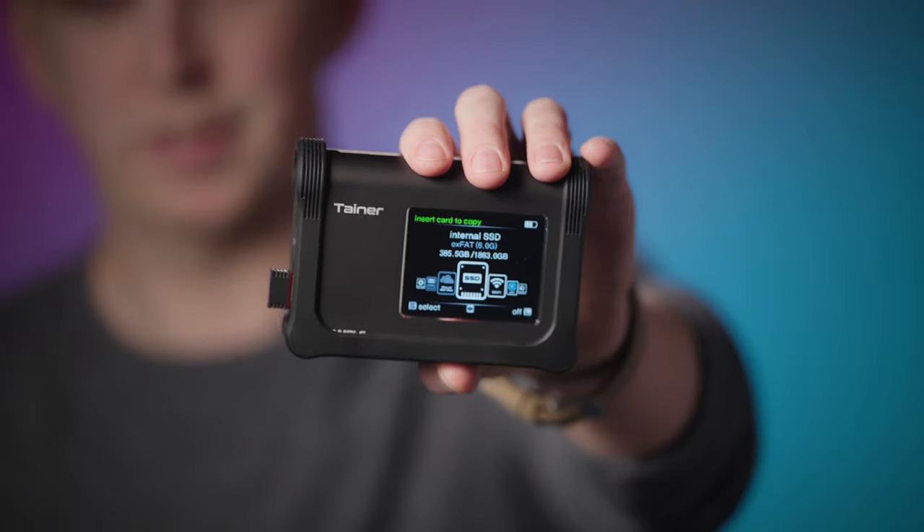If you're a creative looking for a fast, portable backup solution, you're in luck. Meet the Klausen Tainer. Whether you're a photographer, DP, content creator, or travel vlogger, we all share one task: we have to back up all that media at the end of the day. Personally, after a long shoot day, that's something I kind of dread. That's where Klausen Tainer comes in.